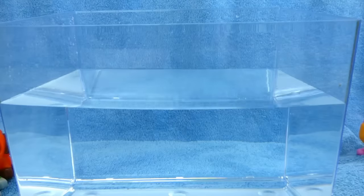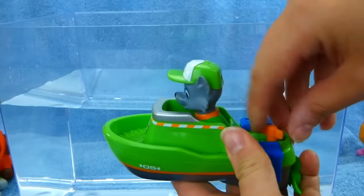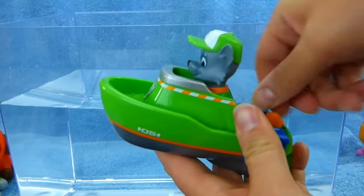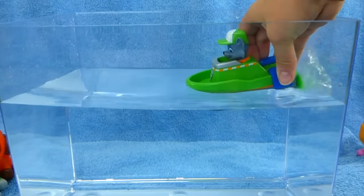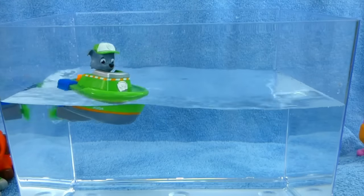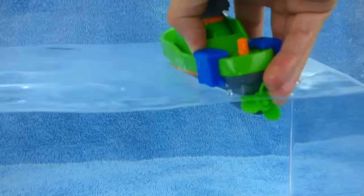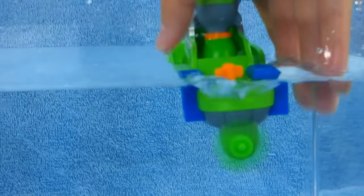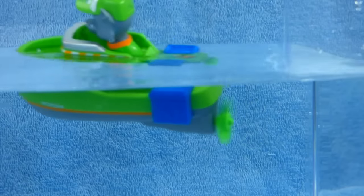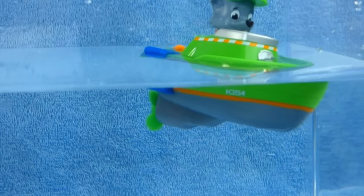Let's try out some of those boats. Here's our first boat. It's Rocky. So we're gonna wind him up and let him go in the water. Let's get a closer look at that. Nice going, Rocky.